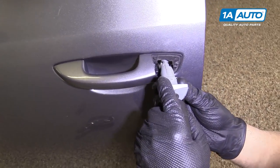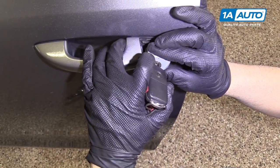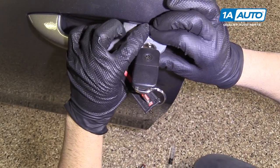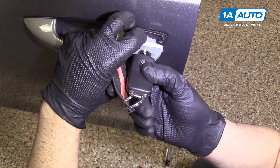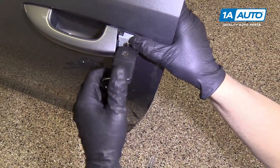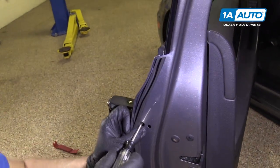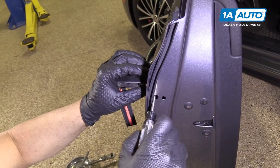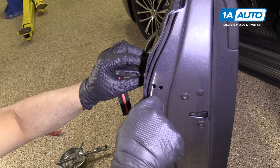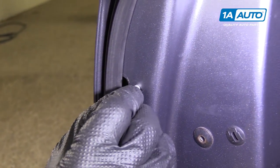We're going to reinstall this. We had it twisted slightly when we pulled it out, so we just want to turn it a little bit and pull the door handle out. Before I tighten it up, I'm just going to make sure it works — and it does. Tighten this T20; that will lock the door lock in place. Just snug it up and install this T20.